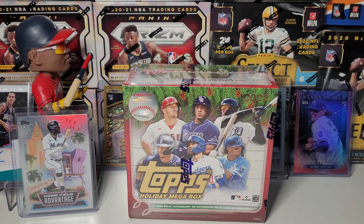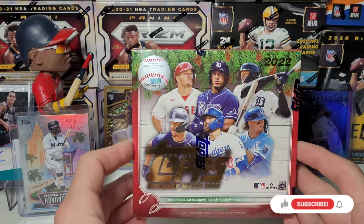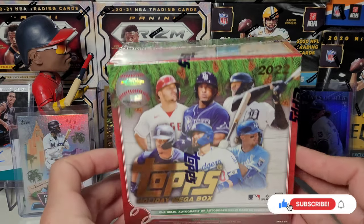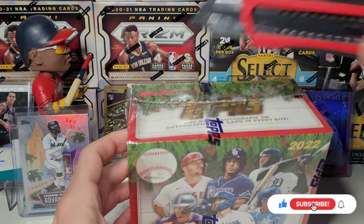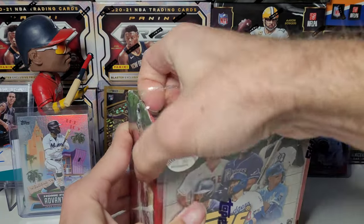What's going on retail gang, thanks for stopping by the channel. Just wanted to start off by saying Merry Christmas, you filthy animal! Here we go, it's Christmas morning and I have another rip here of the Topps Holiday Megalodon box.